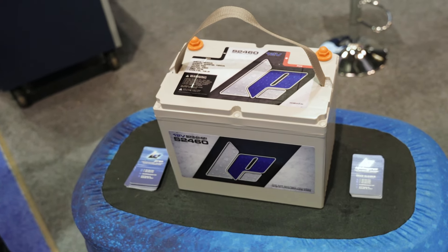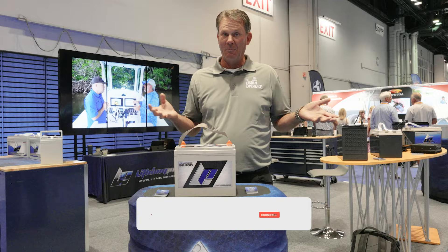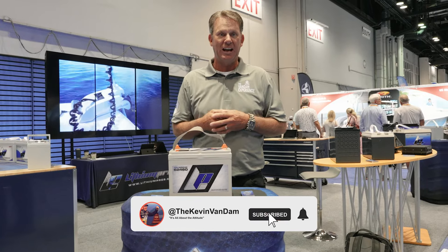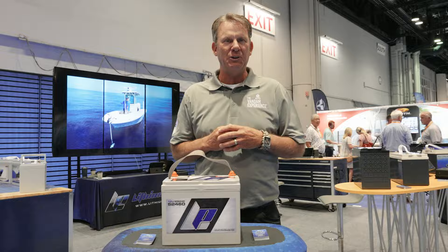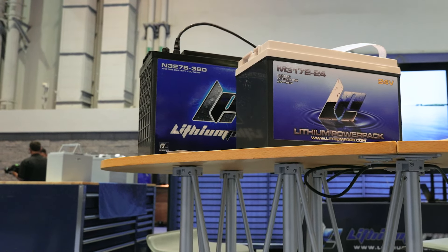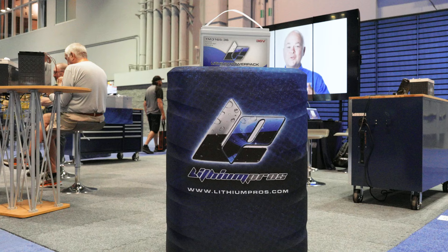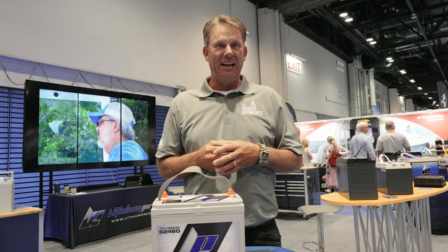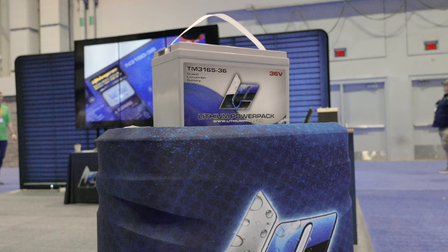So big changes in technology here at Lithium Pro. I've been running Lithium Pro batteries for my boat, for my trolling motor, for years now. Amazing power, they're super lightweight, but one of the challenges with the outboard manufacturers is that they don't recommend lithium batteries. These outboards have high output alternators and it can be a problem, so none of them want you to use lithium batteries — it'll void your warranty.